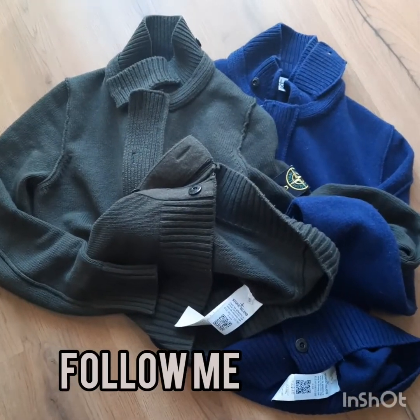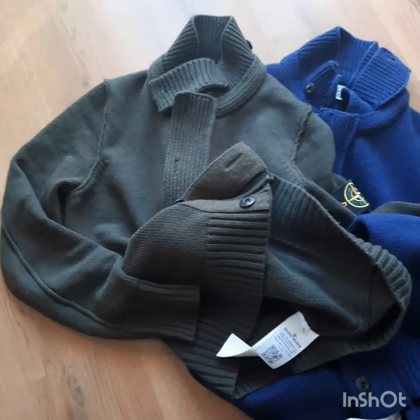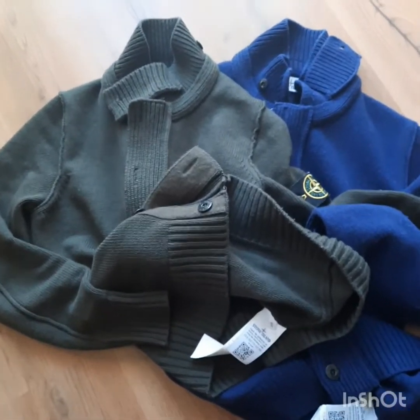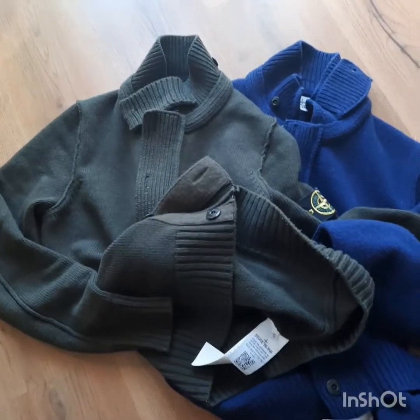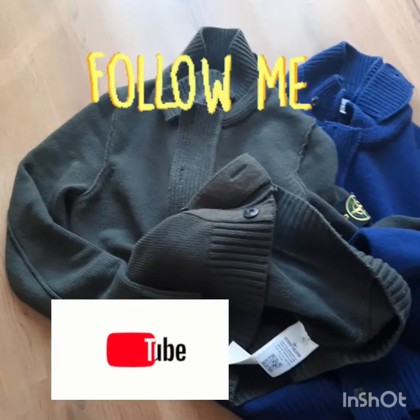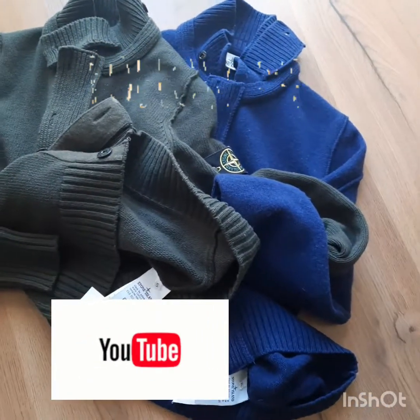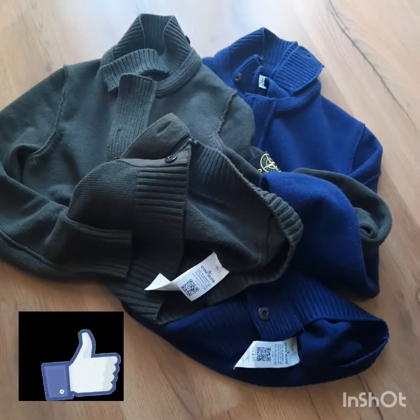So, dear Stone Island lover, I hope you enjoy my short review. Here again, two incredible pieces — this is the knife, the knife from Stone Island. Continue to follow me on my social, my YouTube: Max Yazzi. My Instagram: Stone Island Lover. See you soon. Thank you really very much. Bye.